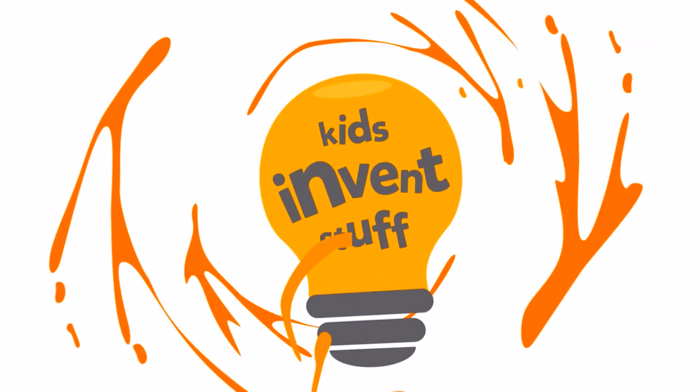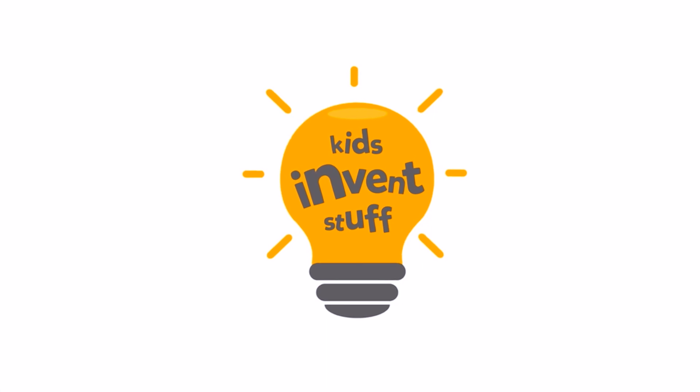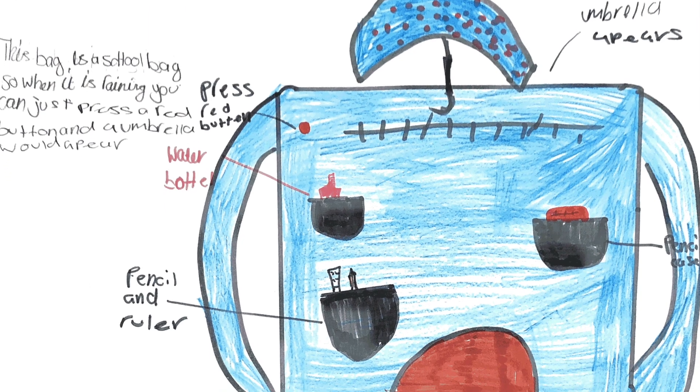So today, we're building the Ultimate School Bag. This month, we're building 10-year-old Maya's Ultimate School Rucksack. We asked kids for their ideas for portable gadgets and we absolutely loved Maya's idea.